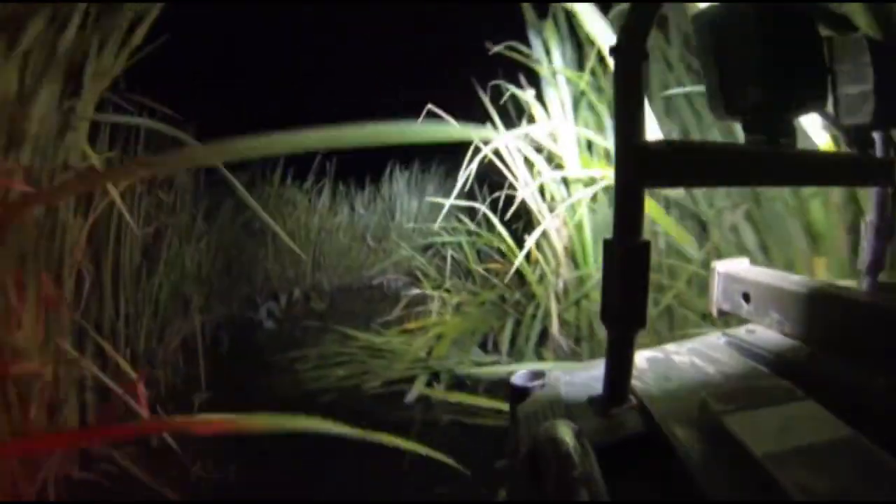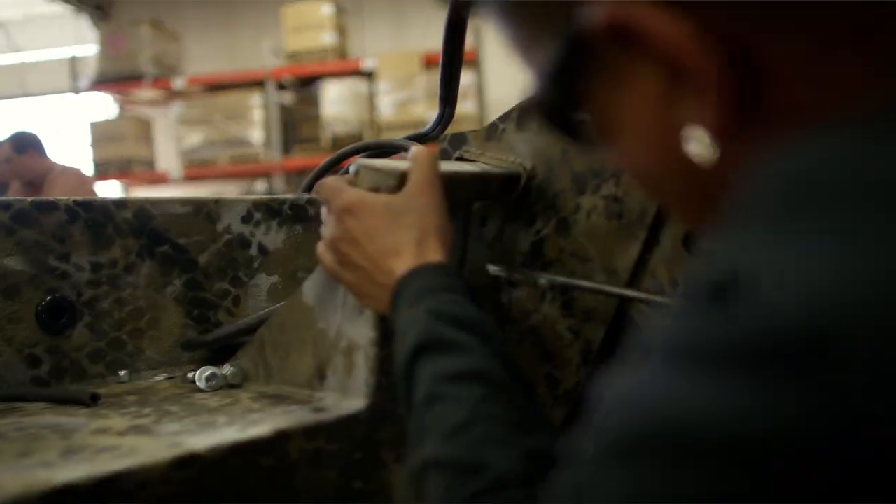At the end of the day at Mud Buddy, we're all hunters. So we're committed to building a motor that's going to take you to where the ducks want to be.